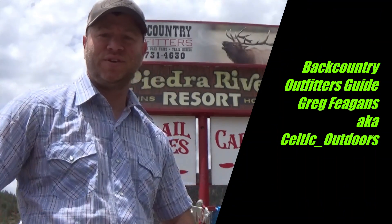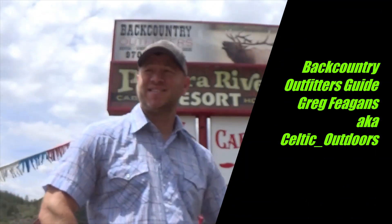Welcome back to Backcountry Outfitters. My name is Greg Fagans and as you know I'm also known as Celtic Outdoors. I'm here today at Backcountry Outfitters and we're going to do this video for you. It's one of our guides — Nick is going to go over the proper way to mount, dismount, and how to properly maneuver your horse.